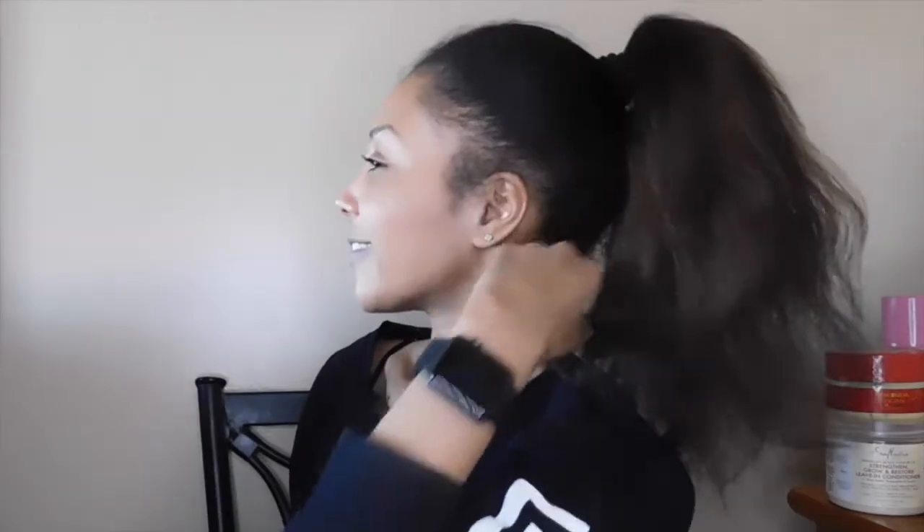These are my two babies and I do this hairstyle sometimes, not all the time. What girl doesn't love the ponytail style? Come on.